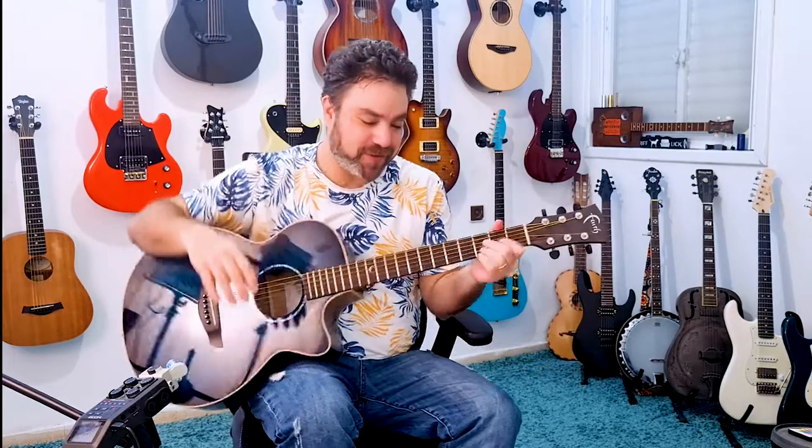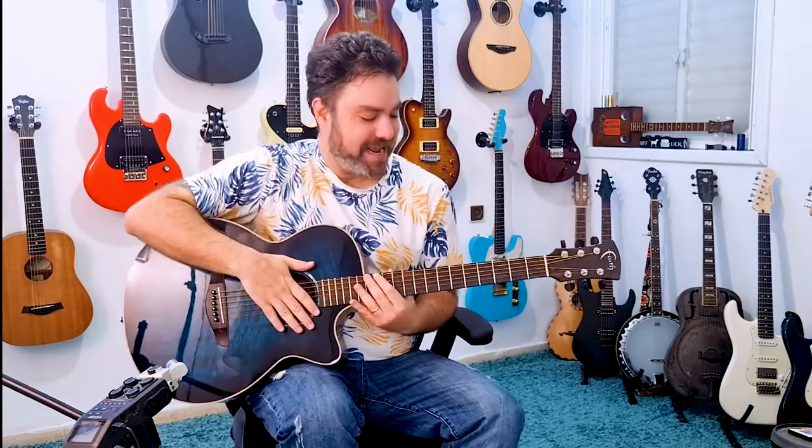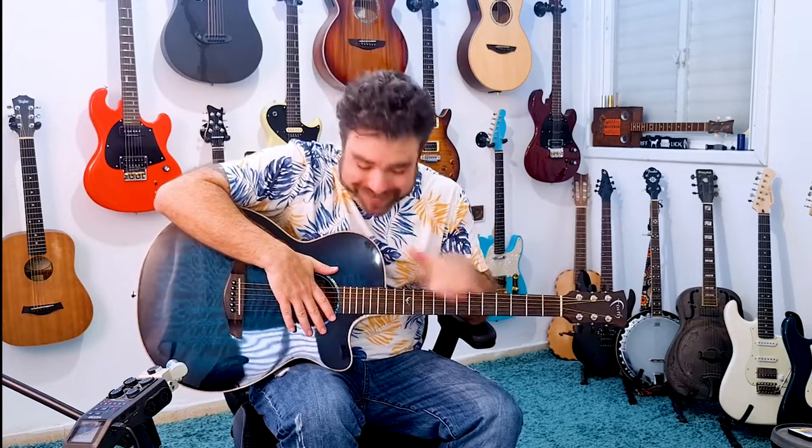Hey there, Lickin' Riffers, and welcome back to the Lickin' Room. Always a pleasure to have you here. So we're going to learn Think, and you can download the tab for free — the link is below in the description. And when you're there, you'll notice that I just launched a free fingerstyle workshop, a complete seven-day free fingerstyle workshop, in-depth, step-by-step. It's going to blow your mind. You're going to level up your fingerstyle game. We're going to have so much fun together. So check it out, and I can't wait to see you inside.